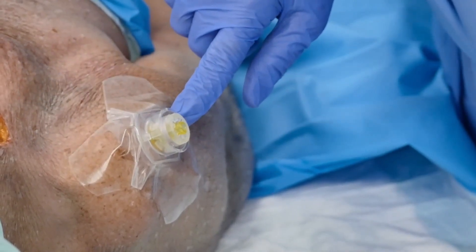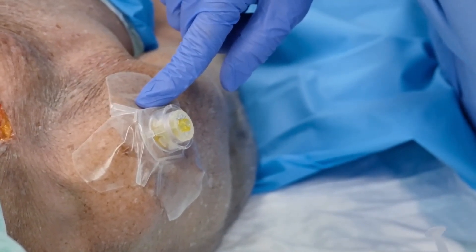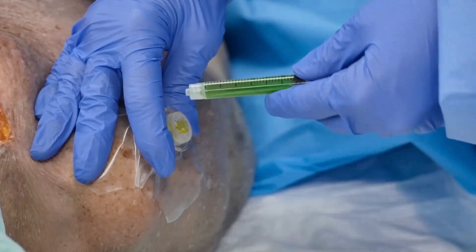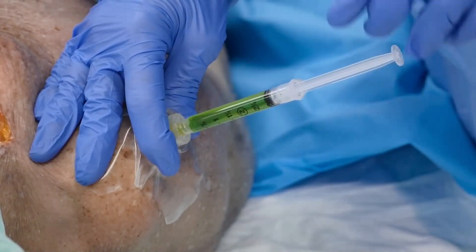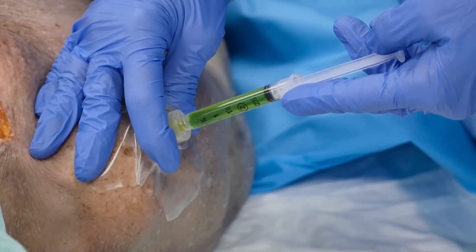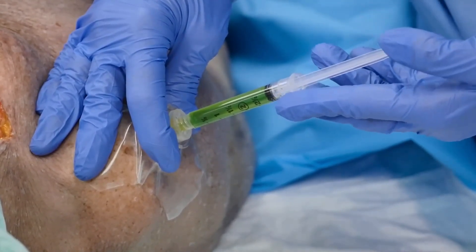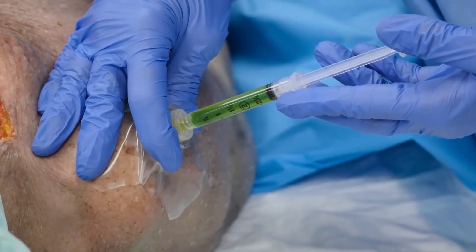We just placed this proximal humerus IO — a yellow 45-millimeter needle set. This patient we're going to assume is either fully alert or alert to pain, so we're going to infuse two percent preservative-free and epinephrine-free lidocaine. We have three mLs right now, which is 60 milligrams, and we're going to infuse that over two divided doses.